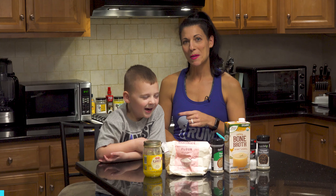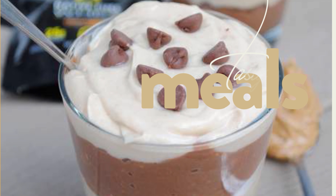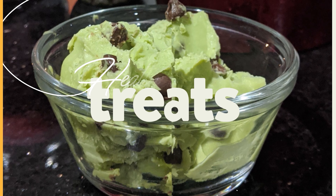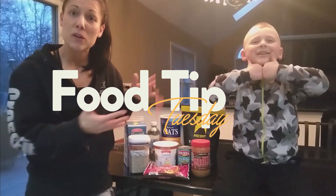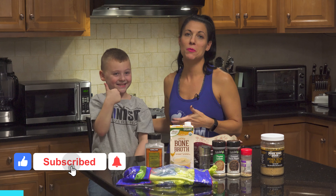Hi there, I'm Coach Amanda and this is my best pal Logan. Welcome to Food Tip Tuesday again. Hey guys, if you're watching us on our new YouTube channel, don't forget to subscribe, like, and leave some comments for us. We'd love to hear your suggestions for any other Food Tip Tuesdays.